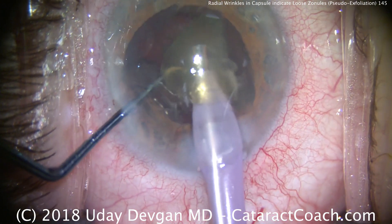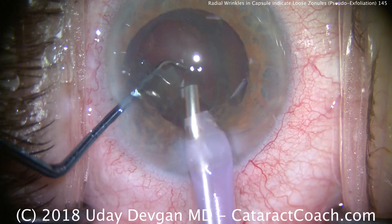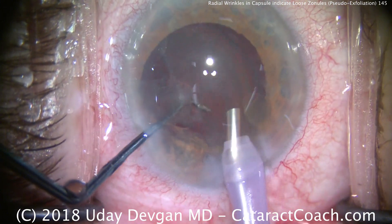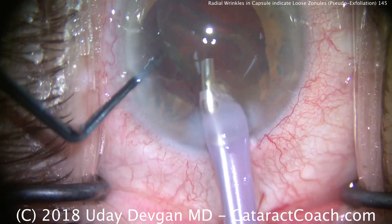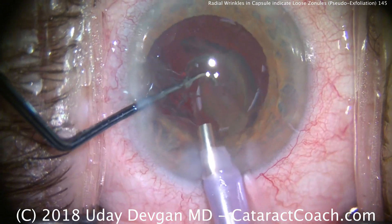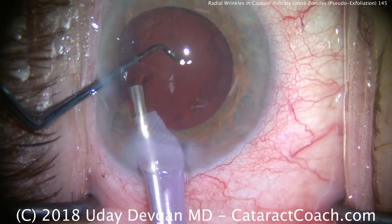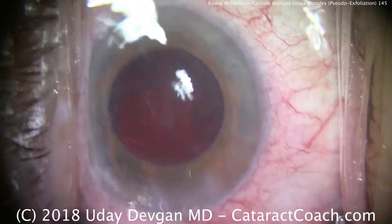You want to use high flow, high vacuum for this nucleus removal, and we want to try to stay at the iris plane away from the corneal endothelium. The last bits of the lens nucleus are being removed here. The chopper goes into the safety position to prevent the posterior capsule from coming forwards — very important to avoid damaging that.